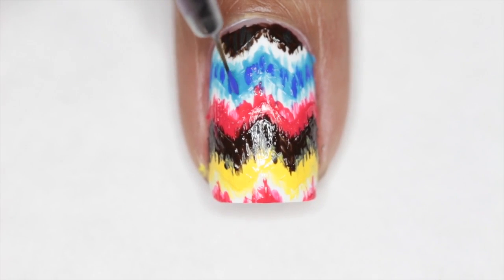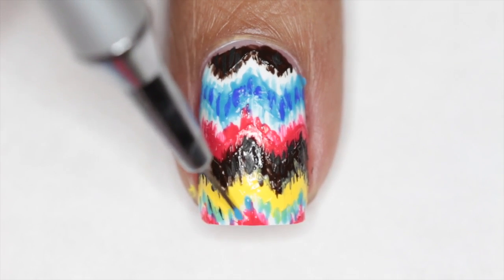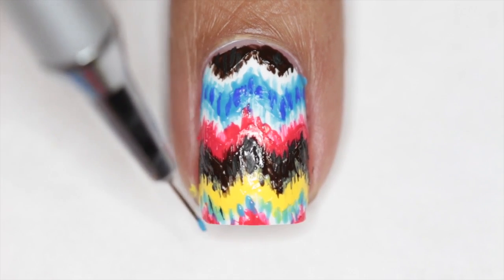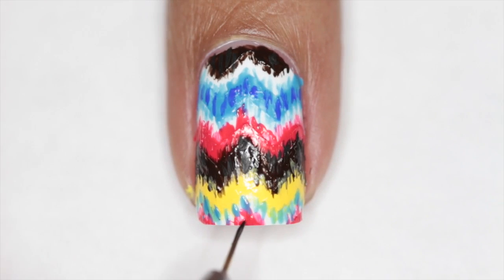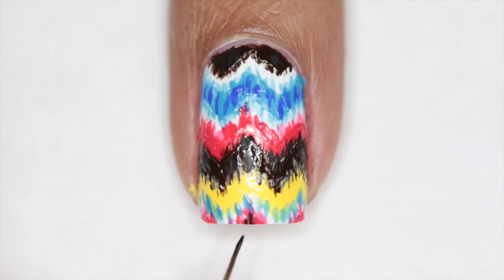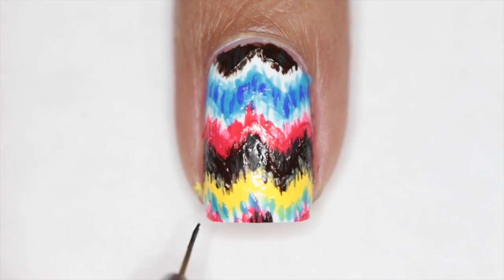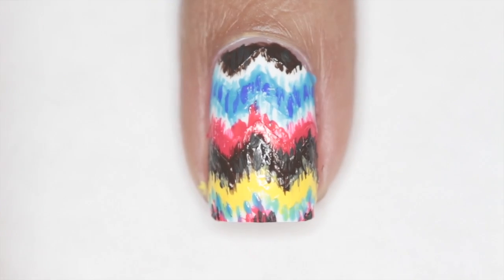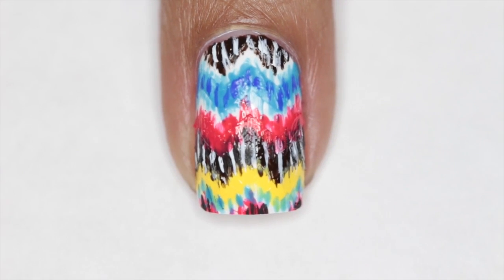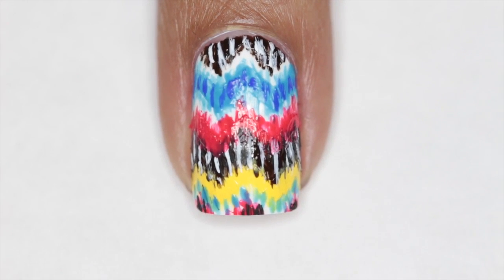I'm just adding some more details to the blue, kind of mimicking that same pattern that we have in our July Glam Bag. I will list the nail art brush that I'm using down below. The only difference from the actual pattern on our Glam Bag is that I added white over the brown, because I used a really dark brown and felt like you couldn't really see what was going on there.